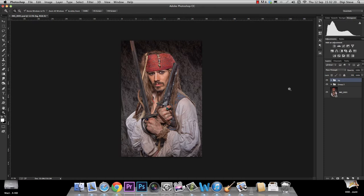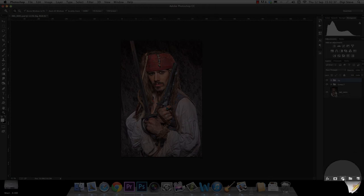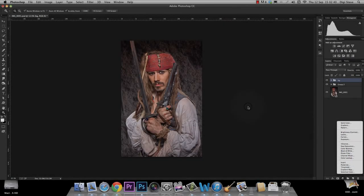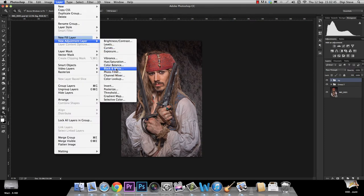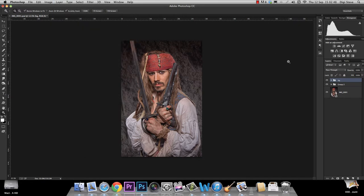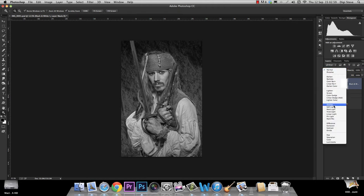Our next step is going to be adding contrast, and the easiest way — something I do in every retouch — is adding a black and white adjustment layer. You can find it up here, or you can go down here, or go to Layer > New Adjustment Layer > Black and White. Three different ways to get a black and white adjustment layer. I'm just going to do it up here, so we click on it, and we're not going to touch the settings — we're just going to change our blend mode to soft light.